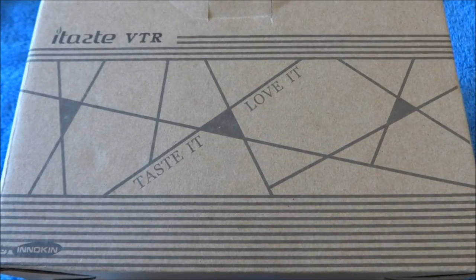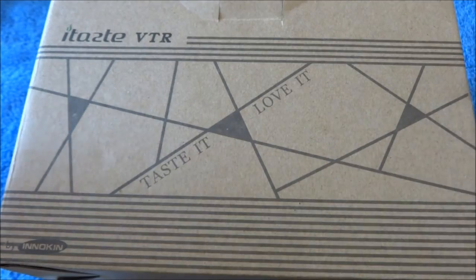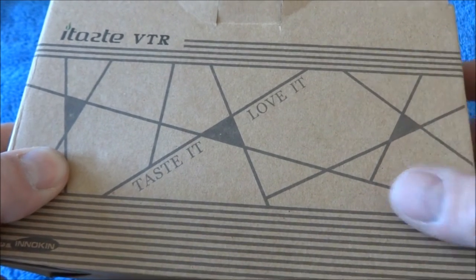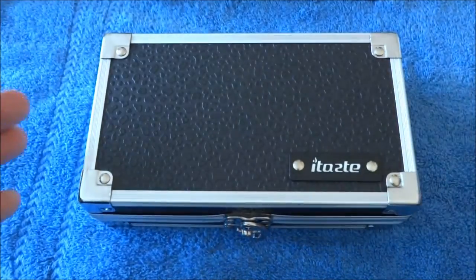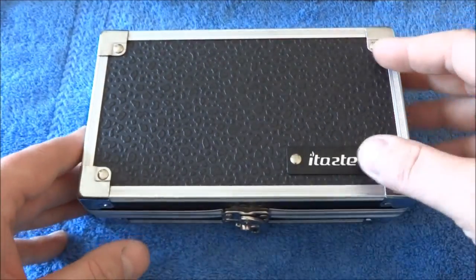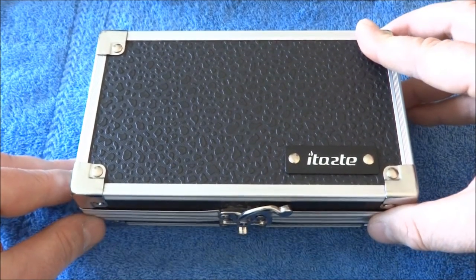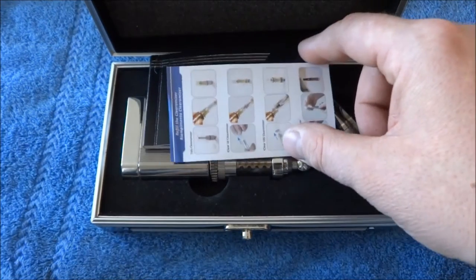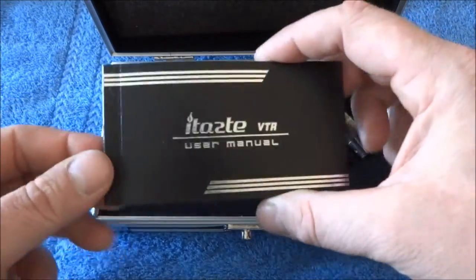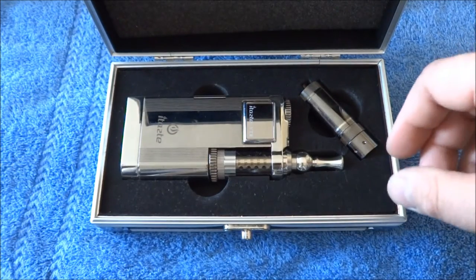This is what you get when you buy this. It comes in a cardboard box that says 'iTaste VTR — Taste it, Love it, by Innokin.' Inside that box you'll find another box wrapped in bubble wrap, and inside the bubble wrap is a really nice hard case that says iTaste on it. Open it up and inside there's a little piece of paper showing you how to fill the clearomizer it comes with, plus a pretty nice, well-written manual available in a bunch of different languages — Czech, Danish, German, Spanish.